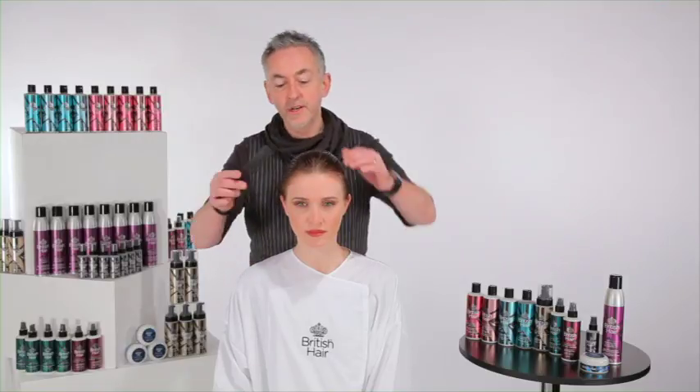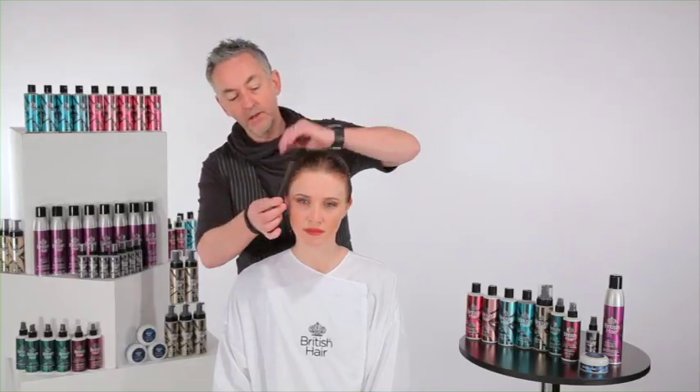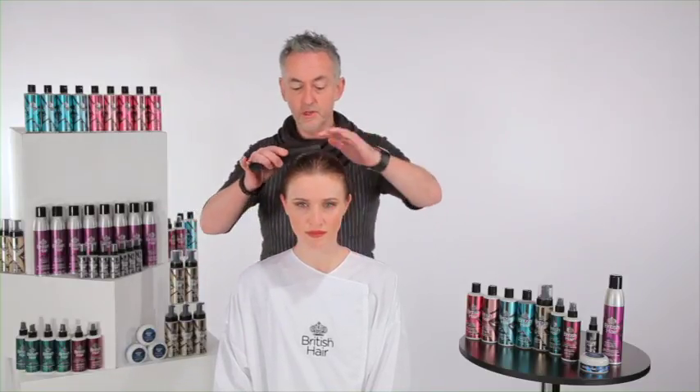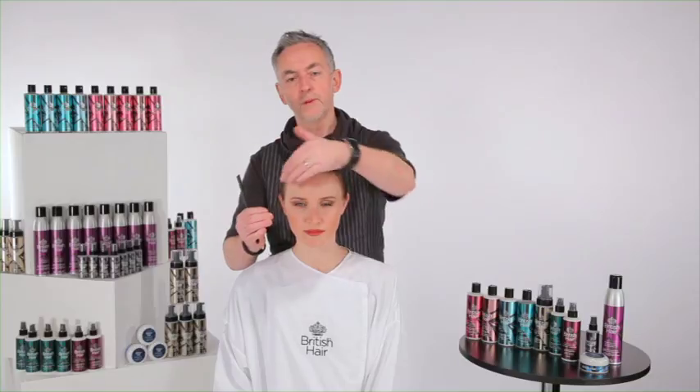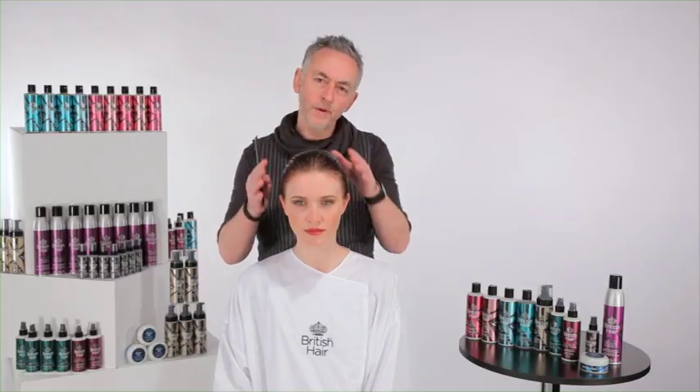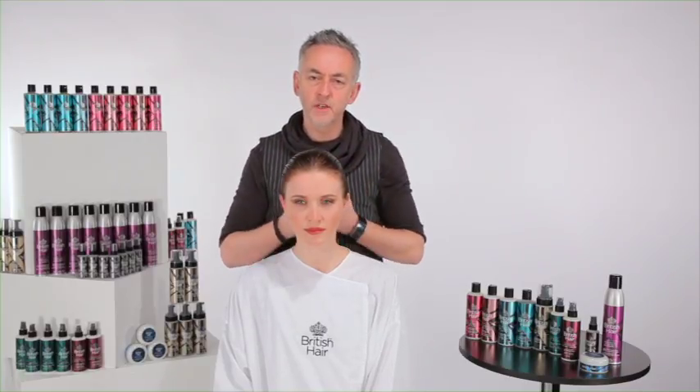Welcome to British Hair. This is my lovely model Jenny. Jenny's got colour in her hair, so we've elected to use reconstructive shampoo and conditioner, really just to give me beautiful hair to work with. What we're going to do is cut in a really nice little bob with a sweeping fringe, and what I want in the finish is something really sleek and shiny.